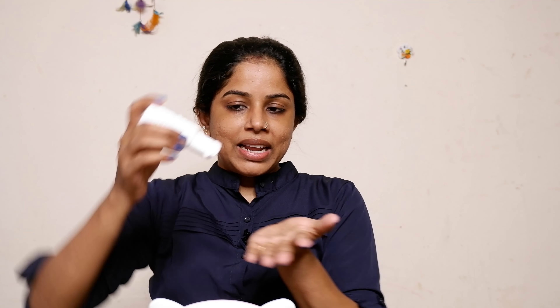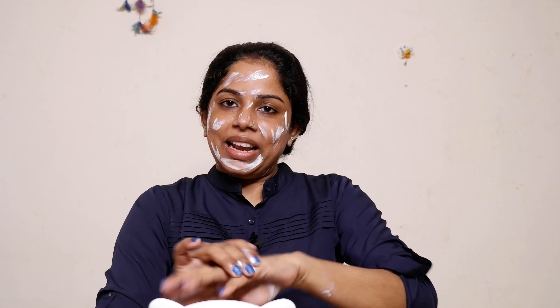This is my Glami sunscreen. It's a great protection. We have great coverage on the skin. It's not so easy to use sprays, but I am going to put it in for full light coverage. This is my Glami sunscreen and I'm going to use it — it's a little creamy.